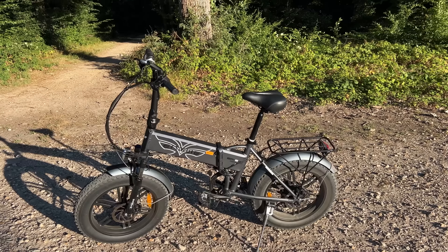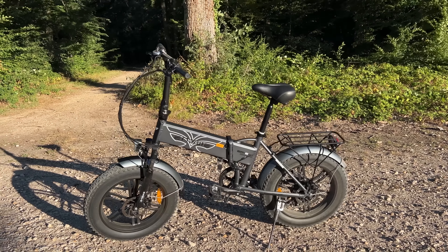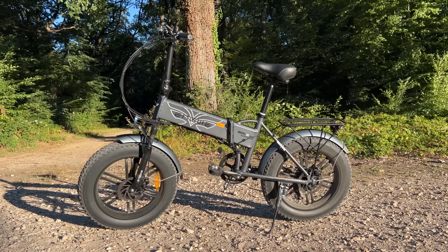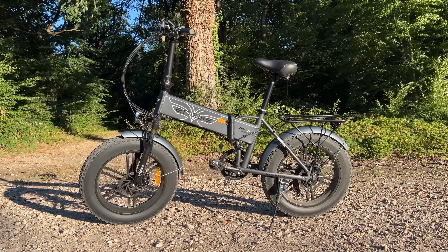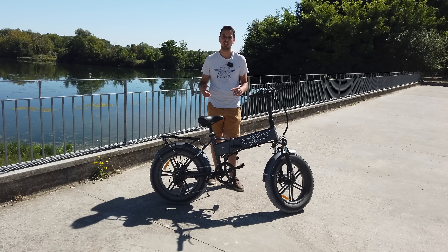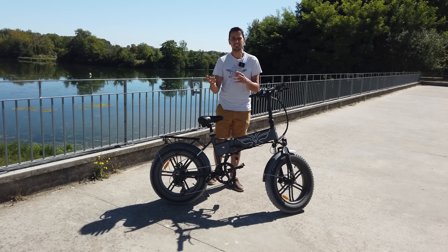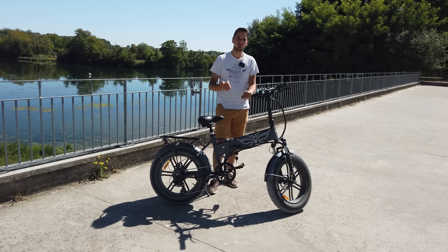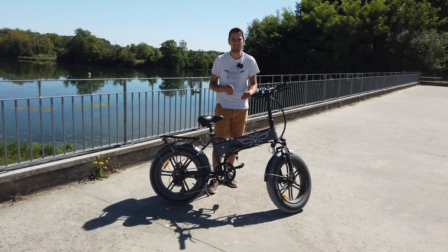With electric assistance, it's given between 100 and 120 kilometers. I'll give you a consumption test in this video. I'll start with a slow mode at around 20 kilometers per hour, then accelerate a little. Don't hesitate to put in the comments how far you think I'll go in 100% electric and in pedal-assist mode.